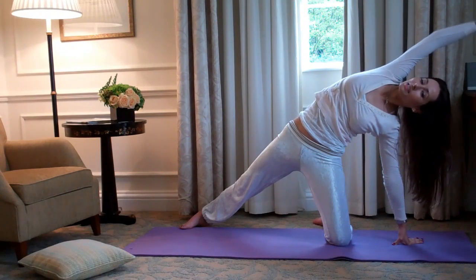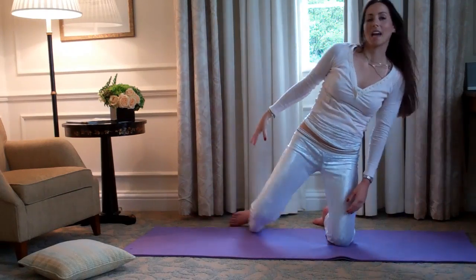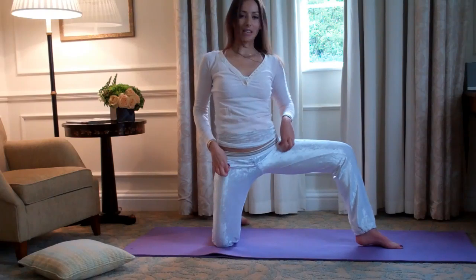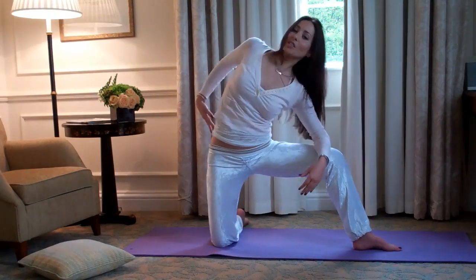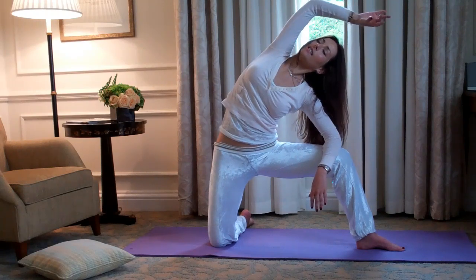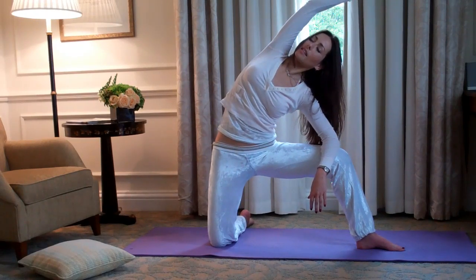When you've done that for one minute, come out, just shuffle over, and this foot comes out — we do the second side. So elbow on the knee and extend out, breathe into the side body.